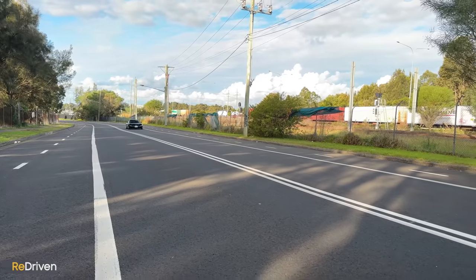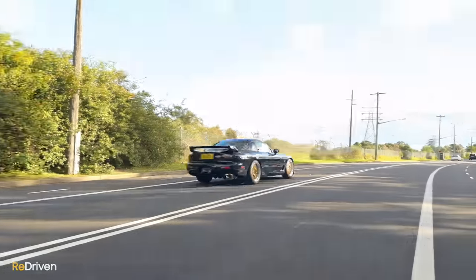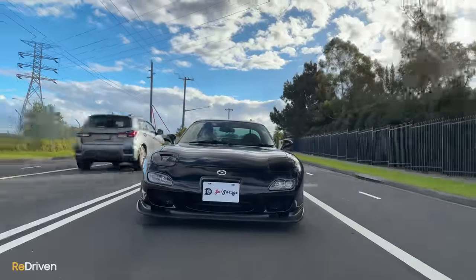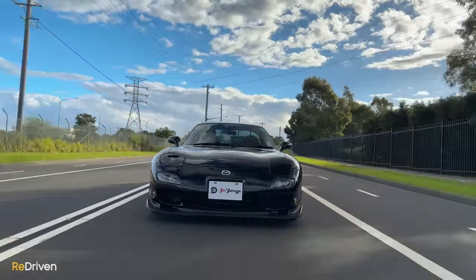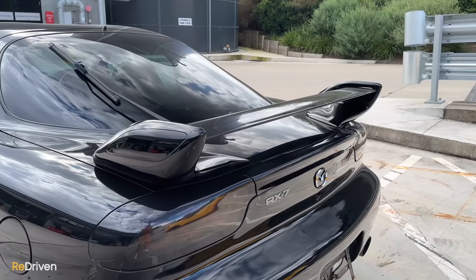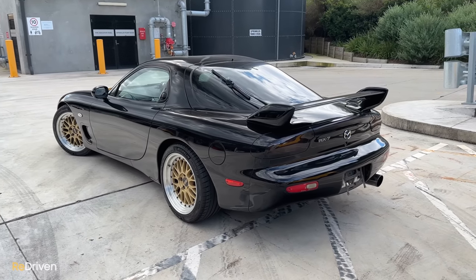All RX7s come with a few risks. Thanks to the RX7 being so genetically blessed from birth, they have become incredibly popular amongst the tuning community. But this can often mean many examples have been modified poorly, or just downright abused, then almost reverse engineered to appear standard again, and then potentially sold to you with some story that it was only driven by the seller's grandmother to church on Sundays.